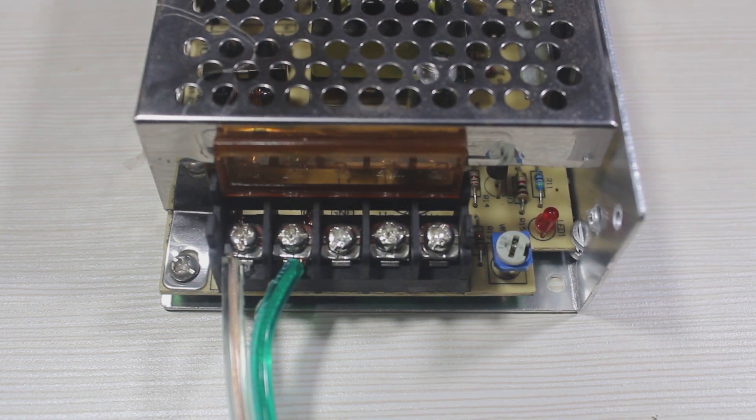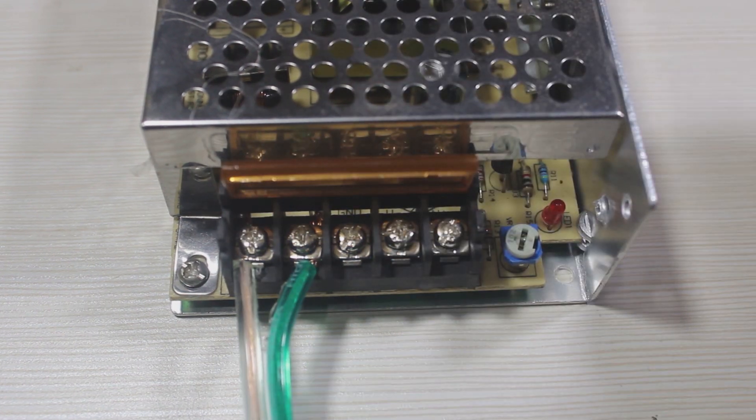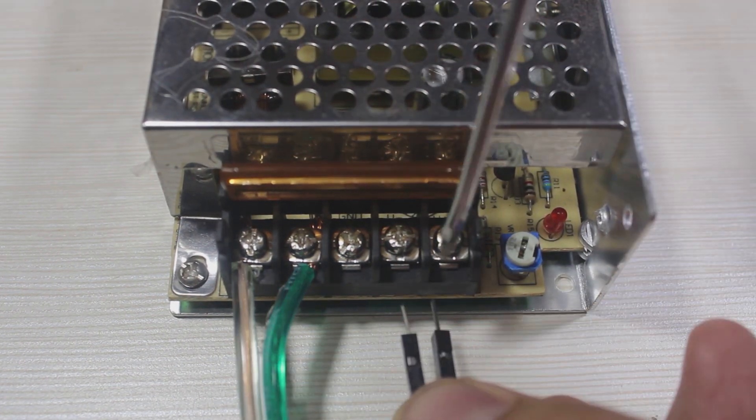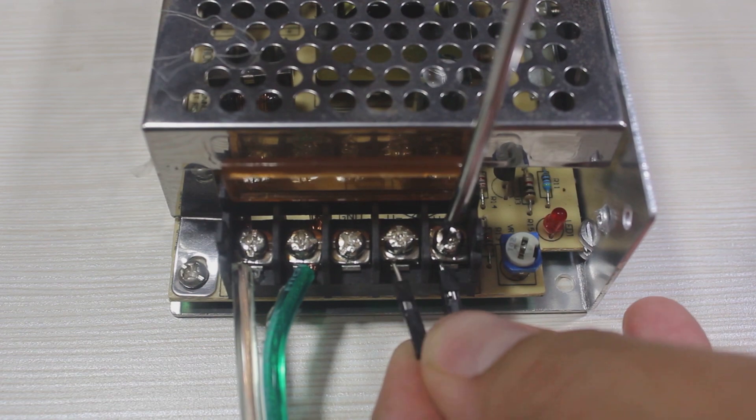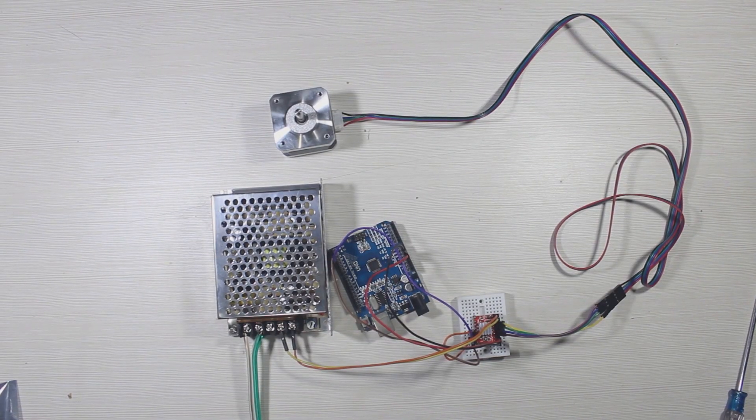This is the 12V power supply I use. And this is after the wiring is complete.